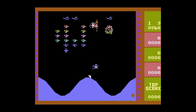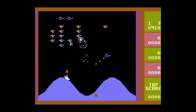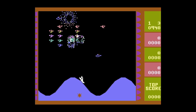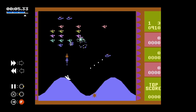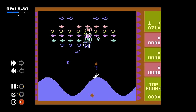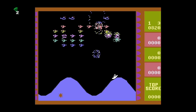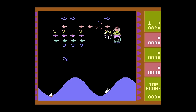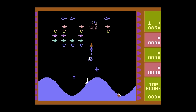A neat feature that they've added here is rewinding the gameplay, and this works with games that are installed on this and also any games you happen to add. At any moment, you can press home and left, and that'll interrupt the gameplay and bring up these rewind controls on the left-hand side of the screen. I believe it's auto-capturing the last 40 seconds of gameplay, so it's nice that if you die, you can basically just go back and try it again.